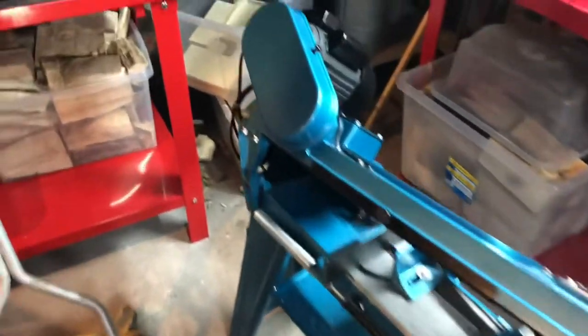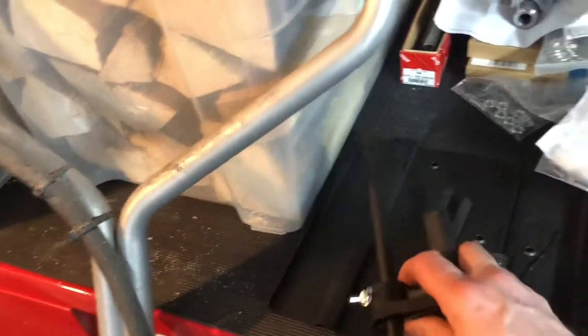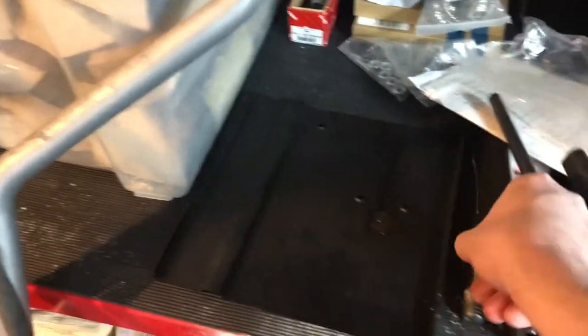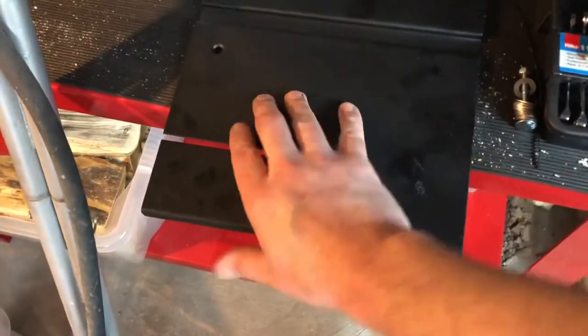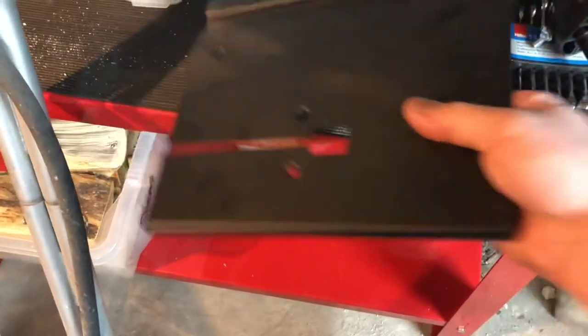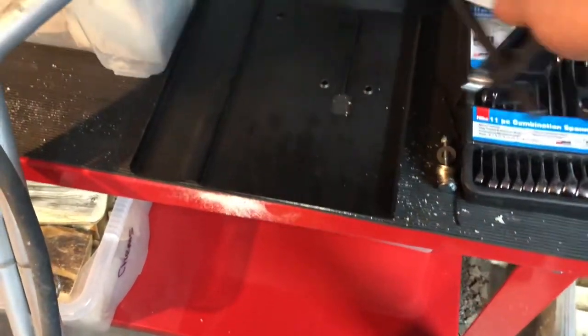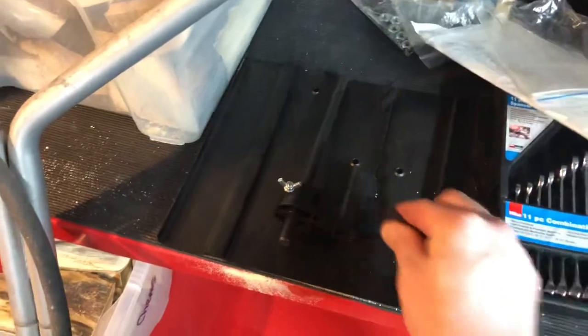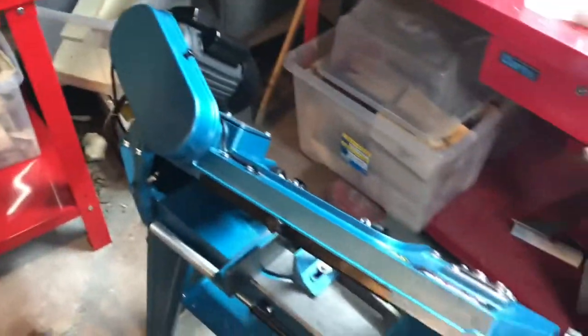The downside is it comes with a pretty weak metal stand and a weak metal cutting surface — this thing here. It's pretty flexible and I think that wouldn't make for great cuts, so I've bought a piece of mild steel to upgrade that and I'll add it to the unit as I go.